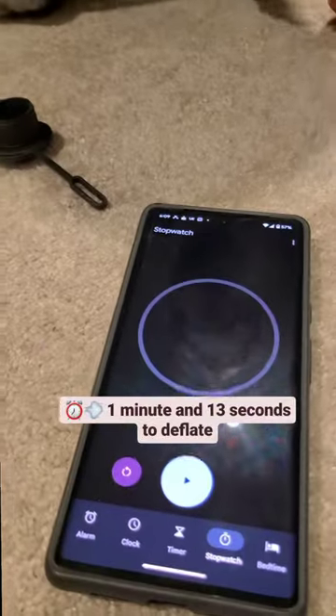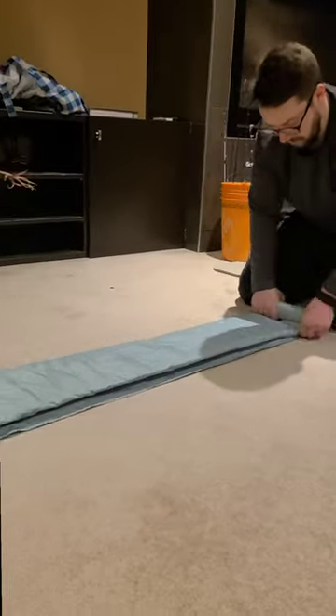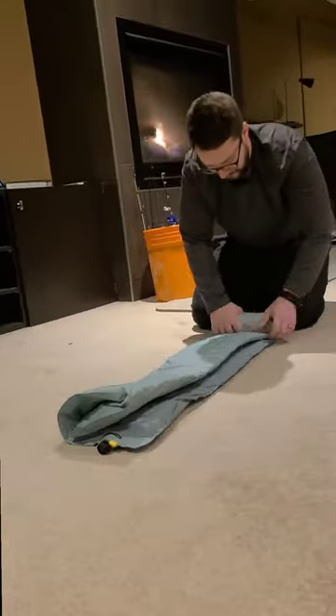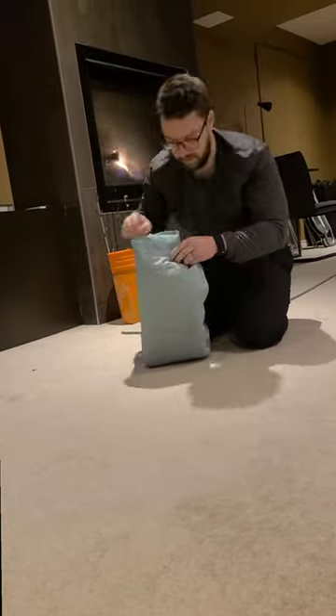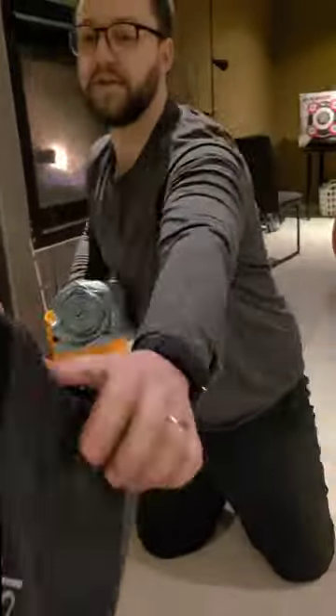But yeah, just roll it out yourself. It's way better that way. Some more Sulu indoors content because Sulu Outdoors is on hiatus. It is minus 35 degrees outside right now and it's going to be colder tomorrow. Susanna made me do this so I had to.